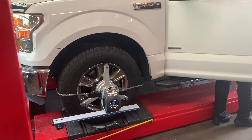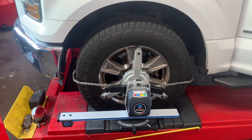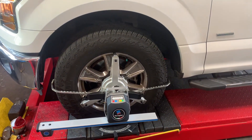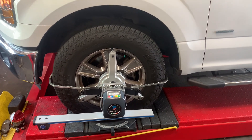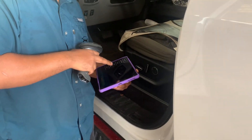Once you've connected the sensor and the wheel clamp to the vehicle — which is a simple push-on situation — you continue with the alignment thereafter. You do the pre-alignment check and mount the center. Ashu is going to demonstrate for us how to do it.